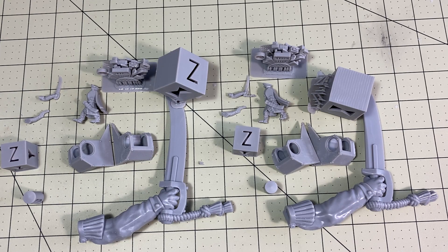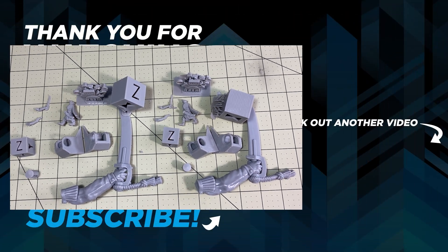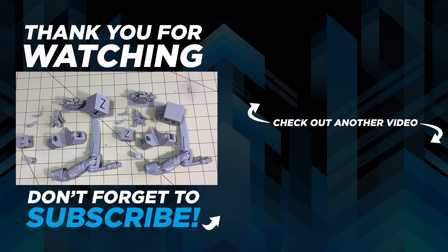More videos on the Mono X coming, along with a review hopefully tomorrow of a totally different printer. I just got shipping confirmation on another one, so there's going to be lots of stuff on the channel — non-stop. But if you found this useful, leave a like and a comment down below. I don't know how much resin I have wasted — so much resin on these prints. I think I've gone through five bottles of resin just this week just trying to test different things for this.